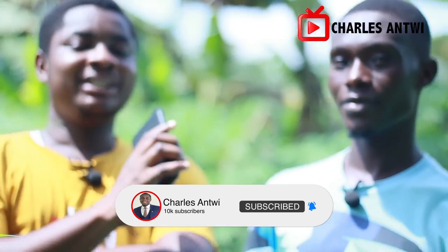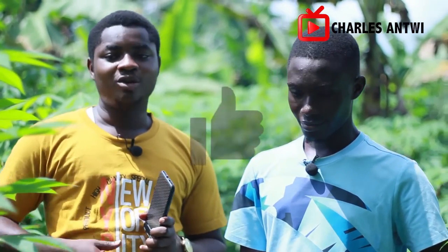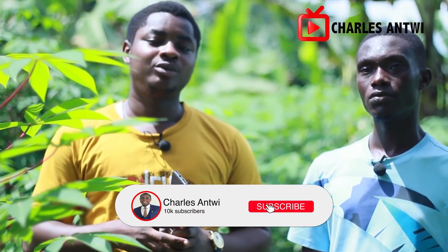If you have any questions, please put them in the comment section. KD will also be in the comments to answer some questions. Some of the cassava will be ready in December — if you want to buy fresh cassava from the farm, I'll put his contact details in the description. If you're in Ghana, around Ashanti, and you want good fresh cassava for your Christmas holidays, you can reach out. Please like this video, share it with people who want to learn about farming, and subscribe to the channel so you can keep growing. I'll see you in the next one — peace out!